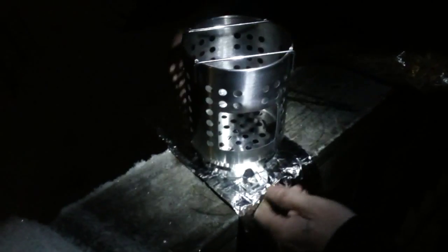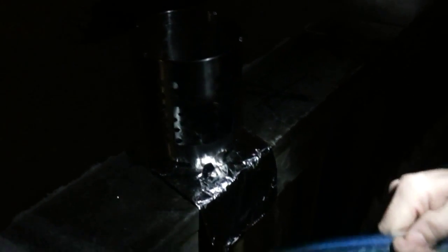The only reason I'm putting the foil down is because I don't want to burn my deck. I grabbed some fatwood shavings from my bag — oh, that smells good — and loaded it up. That took off fast! There's a bunch of fatwood shavings in there; she's burning really well from the bottom up, so that's good — it's getting plenty of draft.